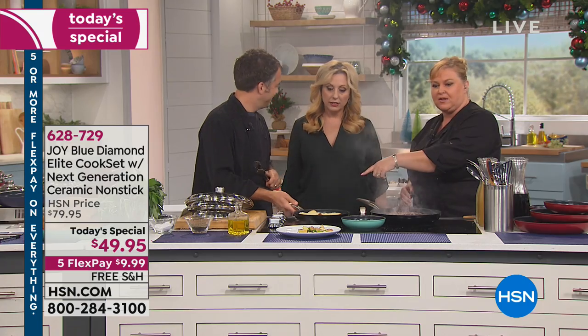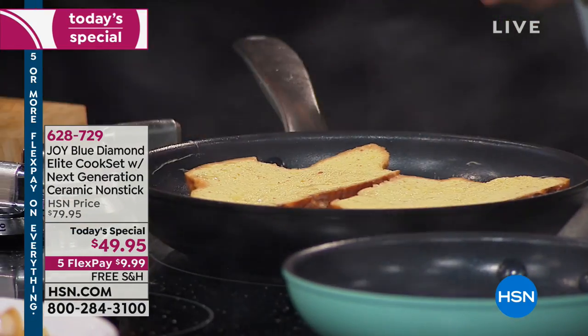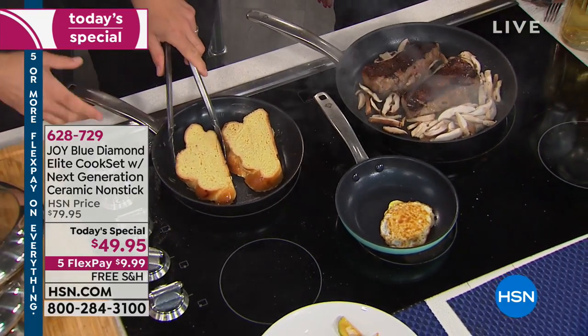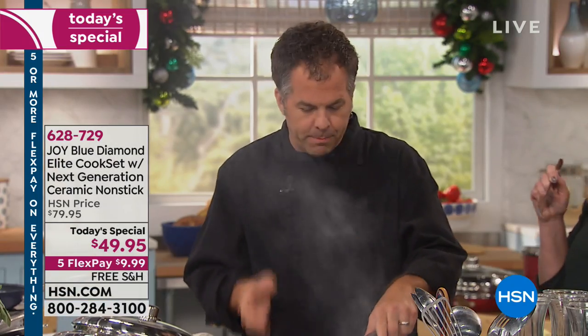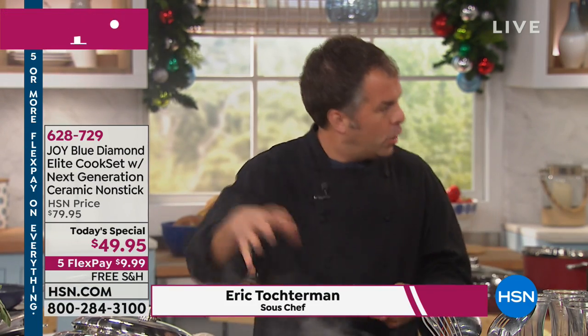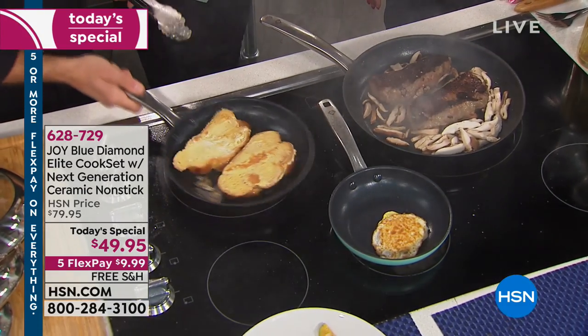It's metal utensil safe, as you can see Eric is using. We can take it to those high temperatures, and he didn't put any butter in there — zero. Your breakfast, eggs, French toast — I had a lot of butter, by the way. I don't mind the butter, but it's less calories. You don't have to cook it in butter if you don't want to. It's not going to be glued to the pan, and it won't be a 40-minute clean up.